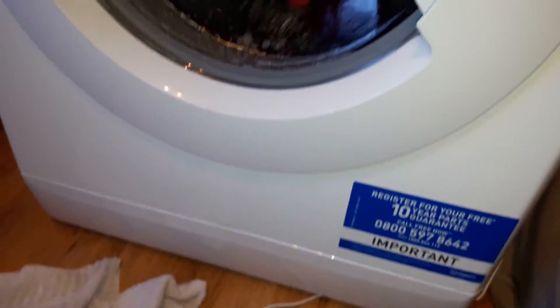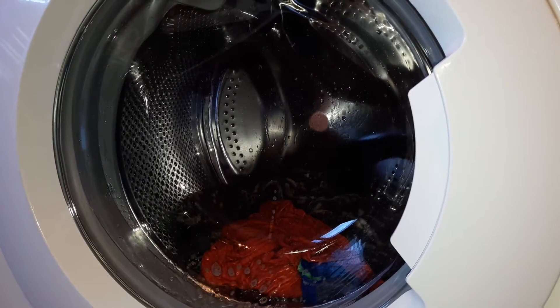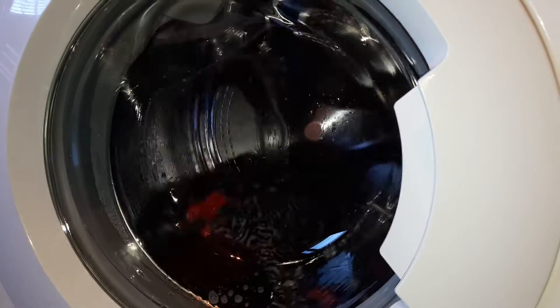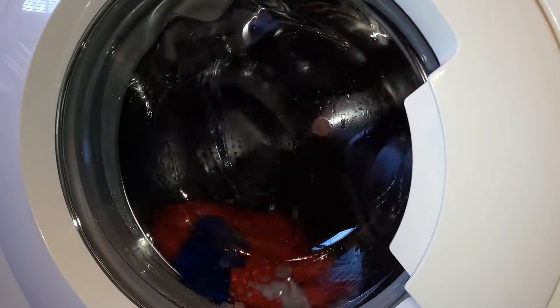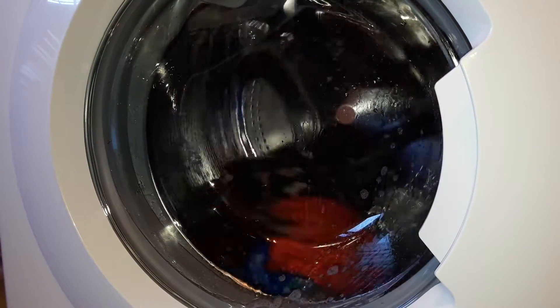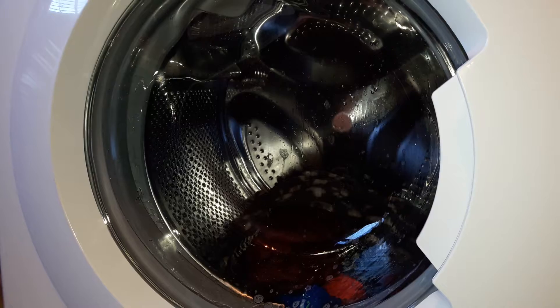It's shaking my bedroom floor. I hope you can see that alright. Looks quite dark on my camera — on my phone, I should say.